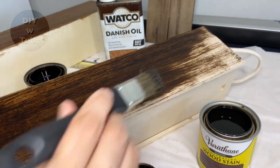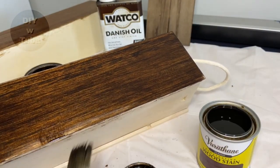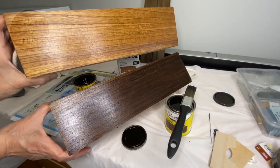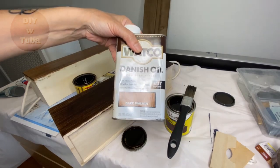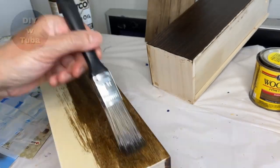I'm using two different stains to see which one I like. This one is Minwax Dark Walnut, and it's just too dark for me. I also tested Varathane Jacobean — that one is lighter. The top one is that. I also tested Watco Danish Oil in Dark Walnut and I like this one the most, so I'm going to go with this.